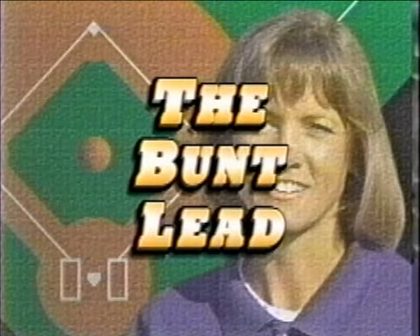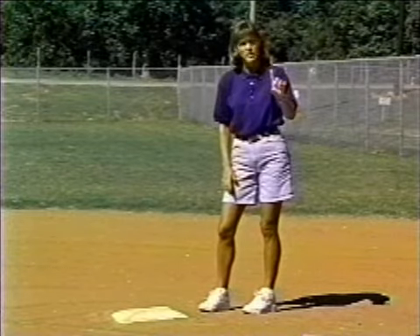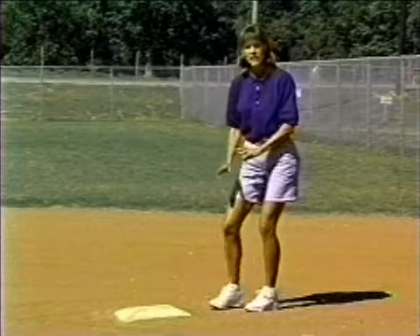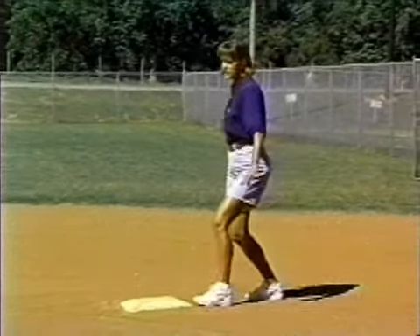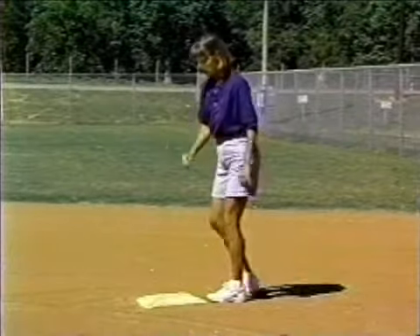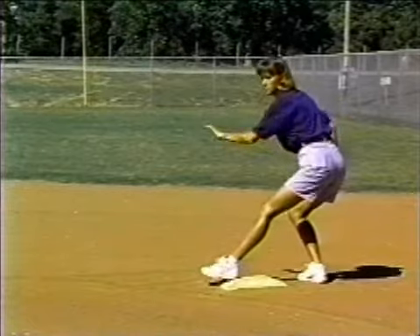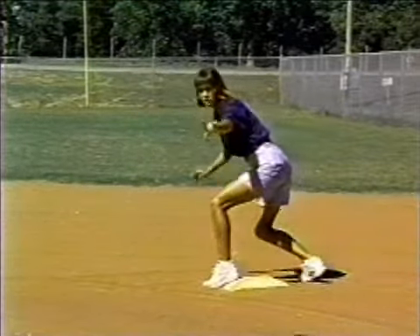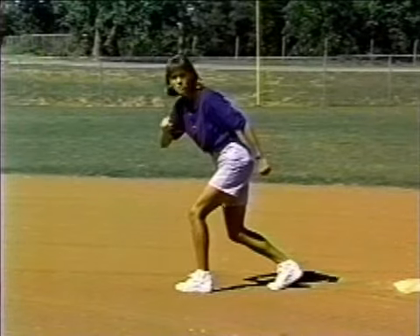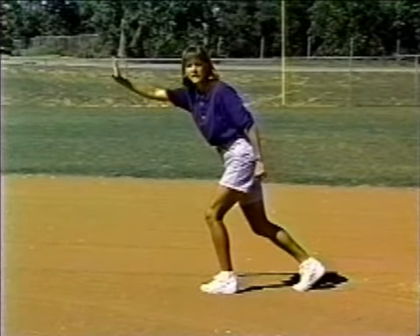The second execution we have is when our batter is going to bunt the ball. In that situation, we're going to wait on our lead until the ball is in flight and approaching the hitting zone. That way, our base runner can get her lead when the ball is coming into the zone. She can be off the base, see the ball down onto the ground, and never stop her momentum for a clean run into second base.